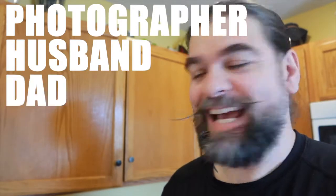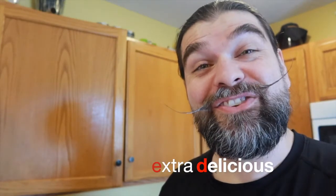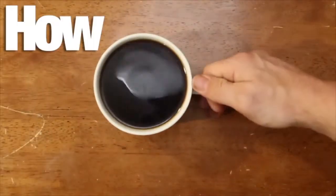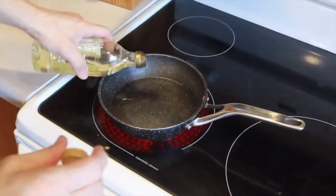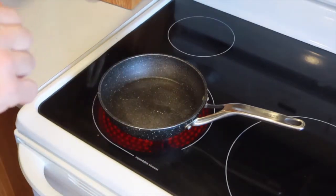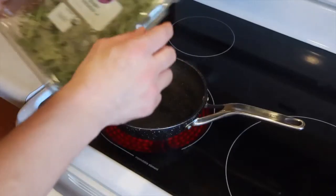Hi, my name is Eddie. I am a photographer, I'm a husband, and I'm a dad. Let's make a sandwich — today an extra delicious sandwich. Heat this skillet up with just a little bit of olive oil and some baby arugula.